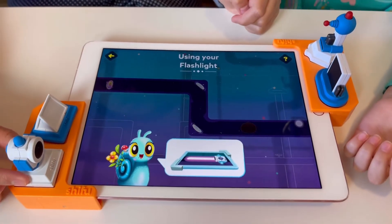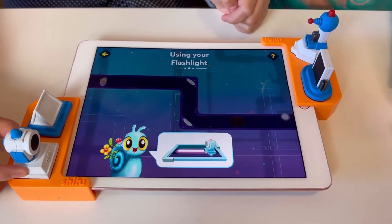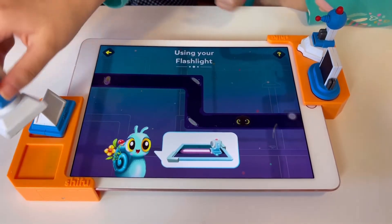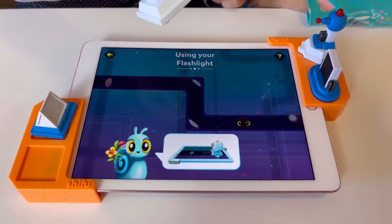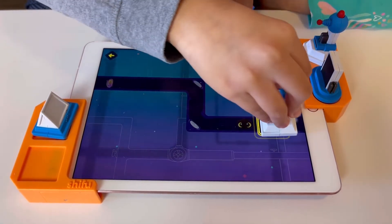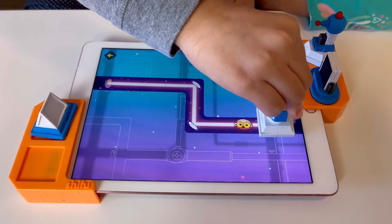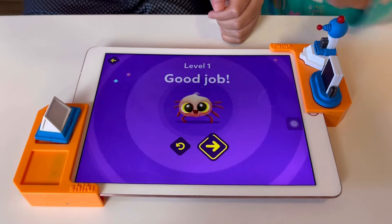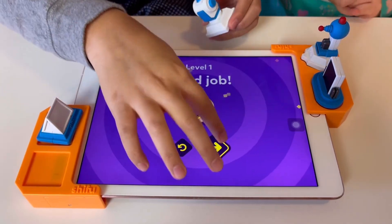Let's learn to use the flashlight figurine. Place the flashlight figurine on the screen, rotate it to direct the light, and remove it to guide Cobb. There are mirrors already set for us. Much better! We did it — Level one!